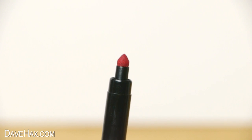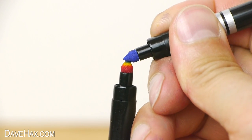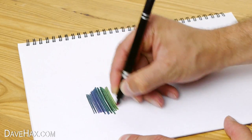You can also start with the red pen as your base pen. Transfer some yellow, then blue, and violet, to make a pen which colours the other way round — violet all the way through to red.